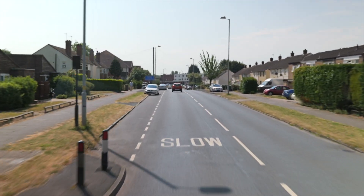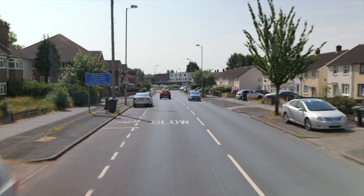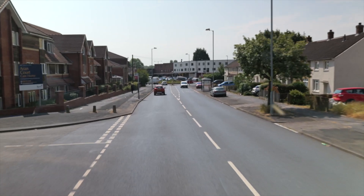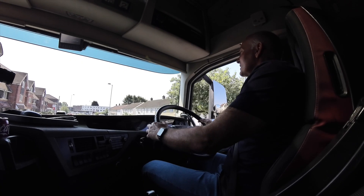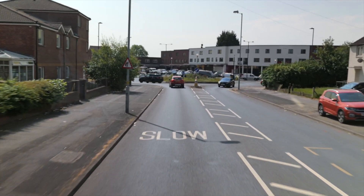I'd like a clear roundabout, so I'm going to ease off the throttle, hoping that this orange car in front gets into the roundabout and away, and the white one, that gives us a clean roundabout. Now for position — we're going left, first exit. We need to be out on the crown, so it's mirror, signal, position, crown.